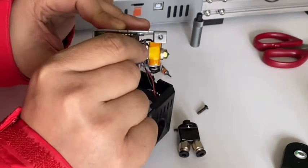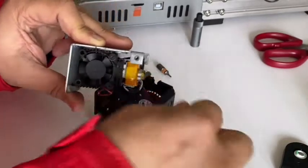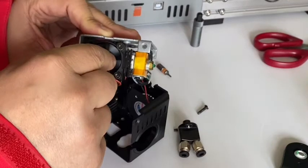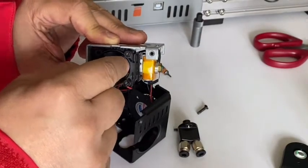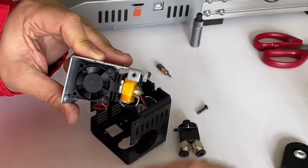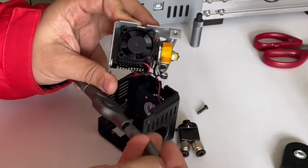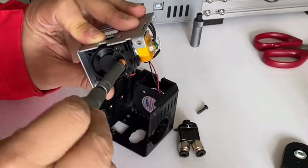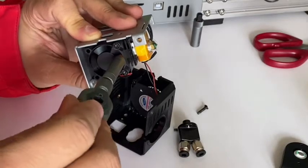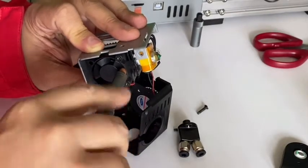If you have a long screwdriver, you can go through here directly to the M3 bolt inside — go through the fan. If you don't have one, you can disassemble the fan to reach it right here. Go inside and turn counterclockwise to loosen it.